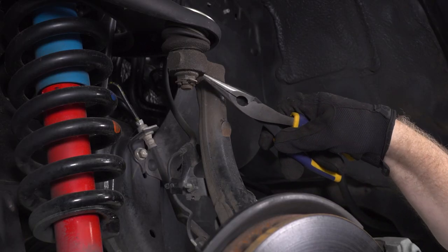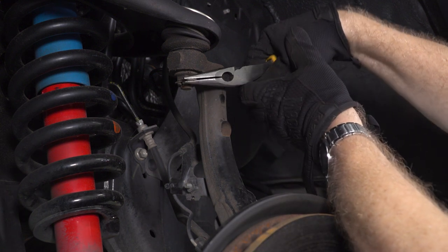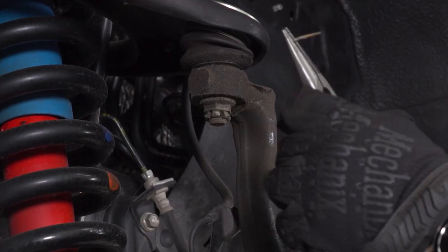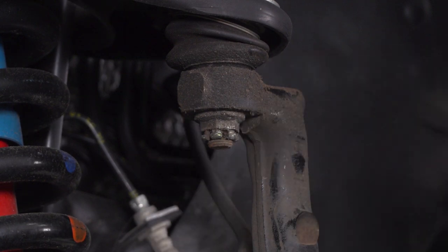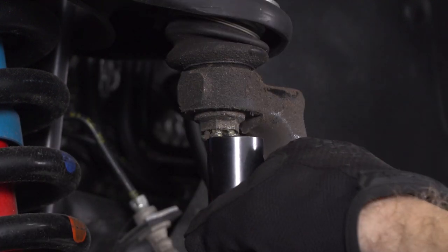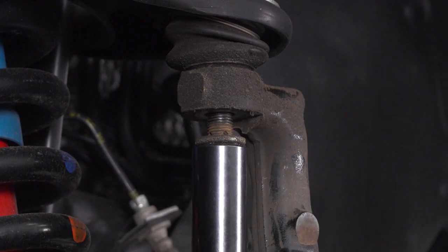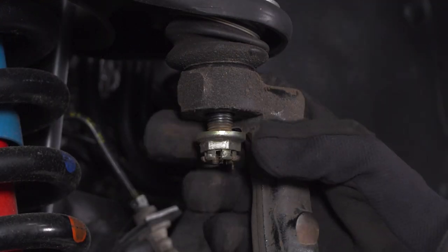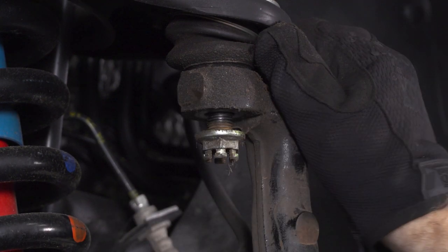Now we're gonna have to disconnect our ball joint here. But before we can do that, I gotta remove this cotter pin — go ahead and grab some needle-nose pliers. You need a 19-millimeter socket for the castle nut here for your upper ball joint. Once you have that loosened, we're not gonna remove it all the way. You want it a few threads on, because we're gonna tap right here with a hammer and see if we can get our ball joint to come loose.